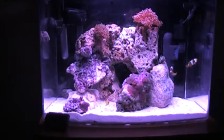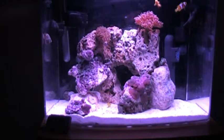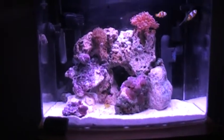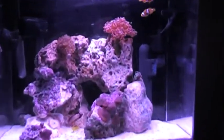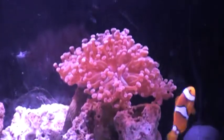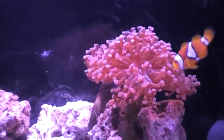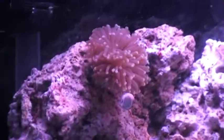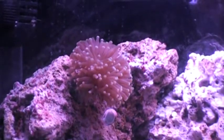Everything's doing good. The yellow Watchman Goby — then you got the peppermint last week? Yeah. And my frogspawn is gigantic, it's doing great. This is what we were talking about but we never got to film it because we got home late. It really expands during the daytime light. So is the torch — the torch is pretty big. And they're bigger than they were when we started them too. They've grown.